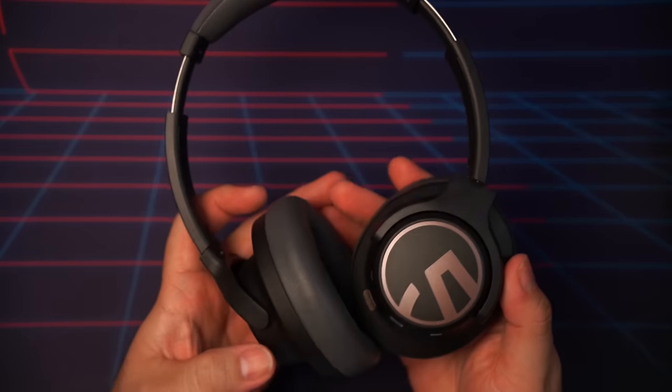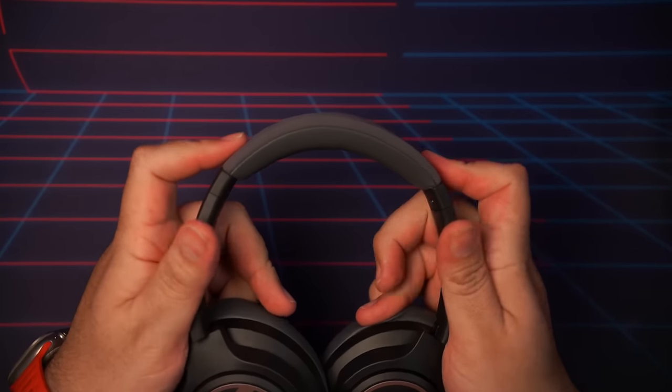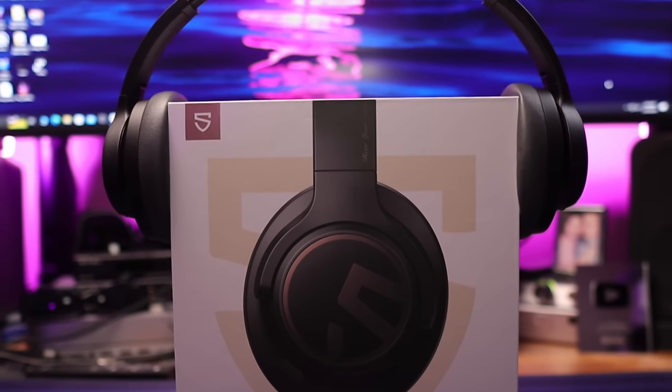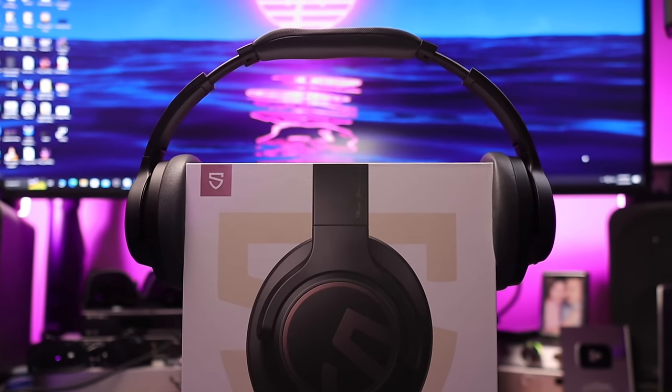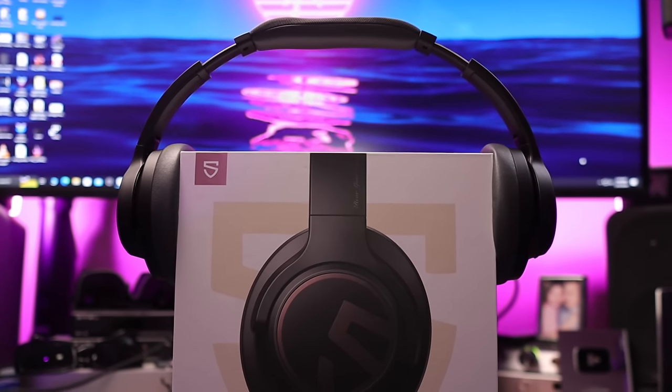They are nearly as light as the Sony XM5, coming in at just under 265 grams. The Soundpeats Space haven't caused me any head or neck fatigue during long listening sessions, and the clamping force is minimal. If these are too tight for you or you have a bigger head, here's how you can loosen them up: find a box that's wider than your own head and park the headphones on there anytime you take them off. After a few days, they'll be stretched out and you'll be good to go.